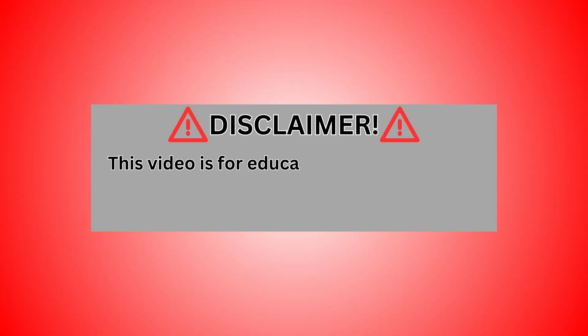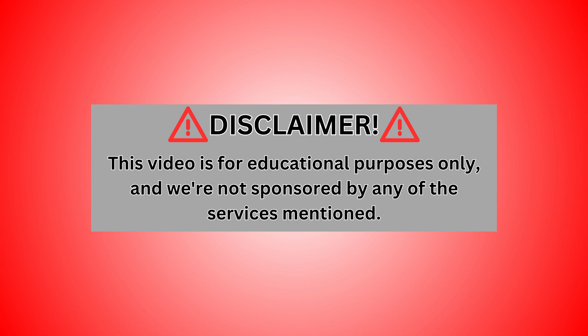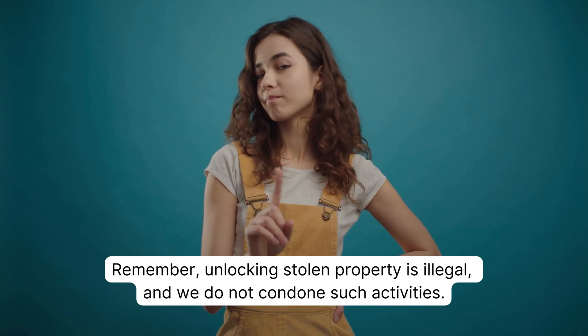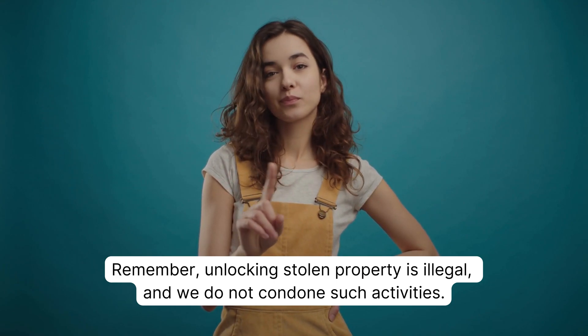Disclaimer: this video is for educational purposes only, and we are not sponsored by any of the services mentioned. Remember, unlocking stolen property is illegal, and we do not condone such activities. With that said, let's dive right in.